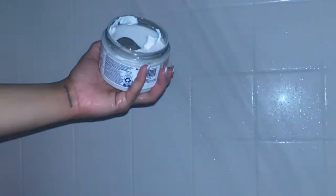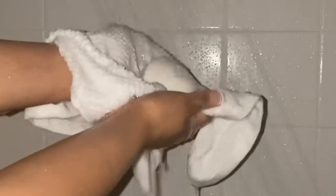Next I'm using this Dove exfoliating body polish — it's the crushed macadamia and rice milk. Oh my gosh, it smells so good! I just rub a generous amount of this on and rinse it off. Then I'm going in with the holy grail — the Dove original bar of soap. Smells so good.